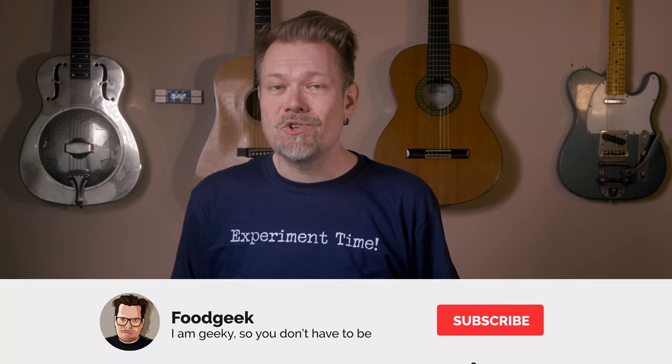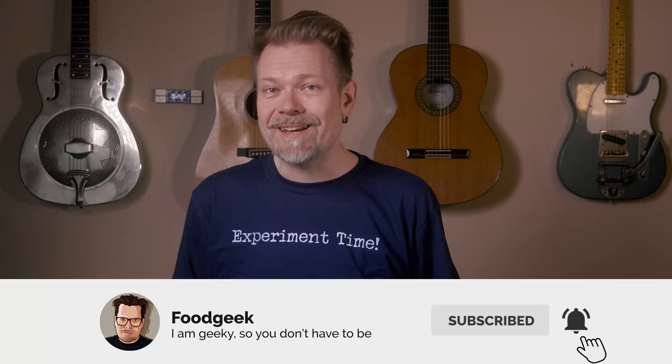If you're new to this channel, I bake a lot of sourdough bread and I make delicious food from all over the world. My goal is to show you how to get the most out of every ingredient and teach you how to do that in simple and understandable steps. So join me by subscribing and ringing the bell so you won't miss any future videos.